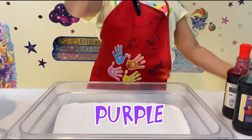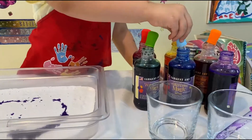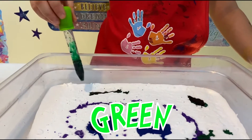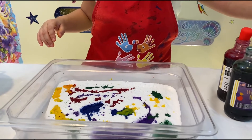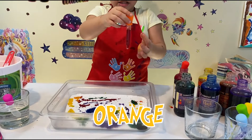Now I'm going to sprinkle it all! Take the purple. Do some yellow. The last color. The orange only looks like red because of the color.